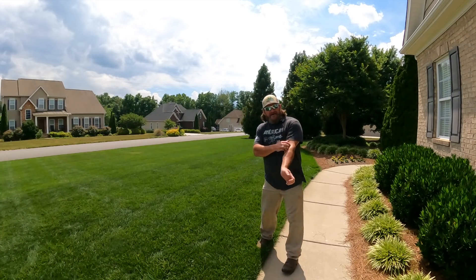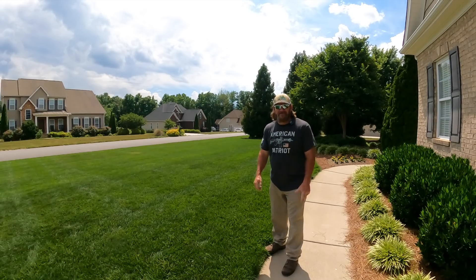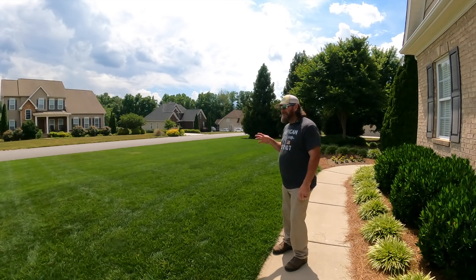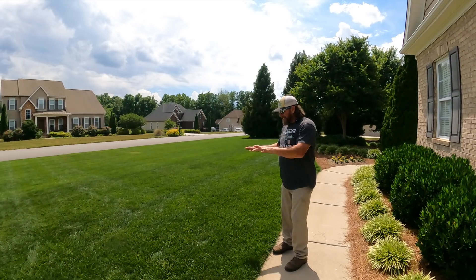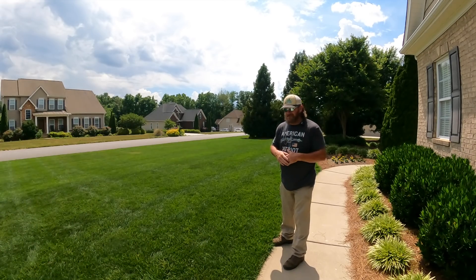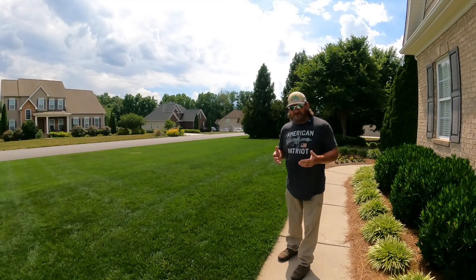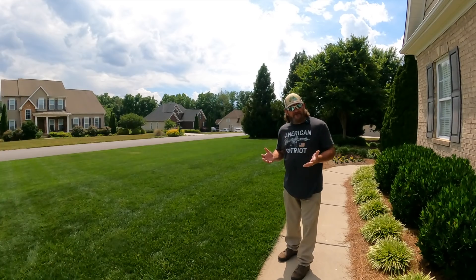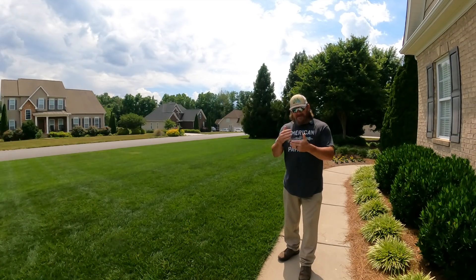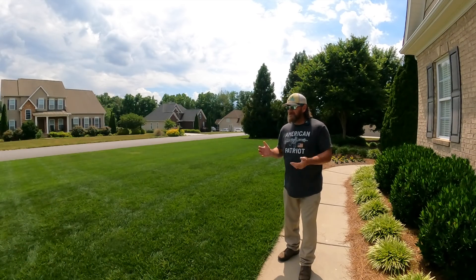Hey, it's Pete with GCI Turf — I hope you're having a great day. Welcome out here to my home. It's about the first week of June, incredibly hot. This right here is pretty much the cool-season fescue/bluegrass mix. My yard is irrigated, watering about three days a week, doing a little syringing here and there, and it is hanging in there really good. I'm basically running the elite edition of my lawn care guide — basically the full-blown, go all-out, anything and everything you can do to a yard within reason, and this is kind of what you get. I've been asked a whole lot of times: Pete, what's your routine maintenance on your yard? I don't think I've ever done a video on this, and it's something super simple that I do every single week every time I mow.